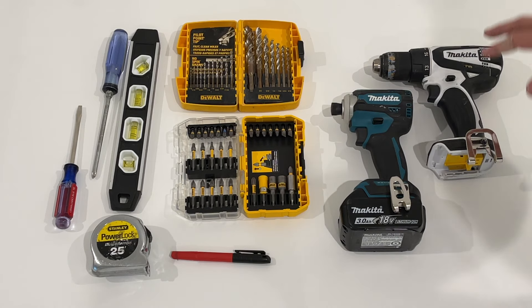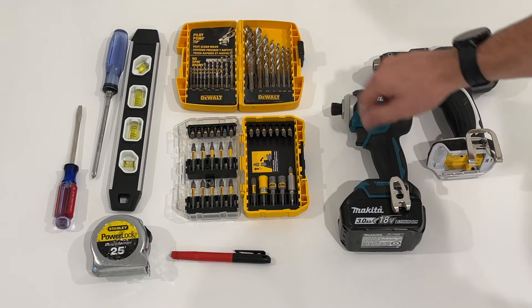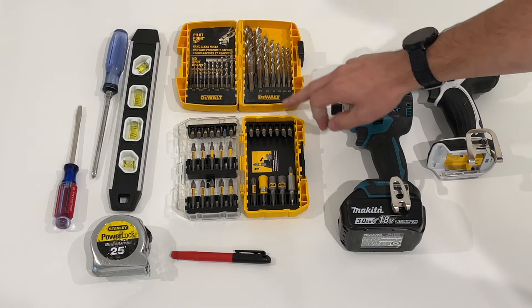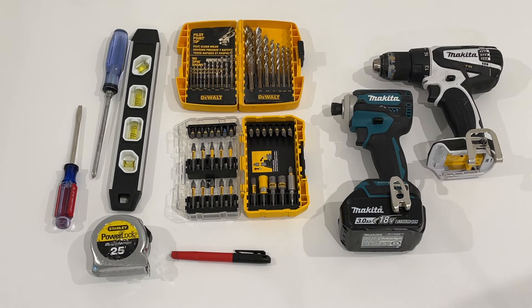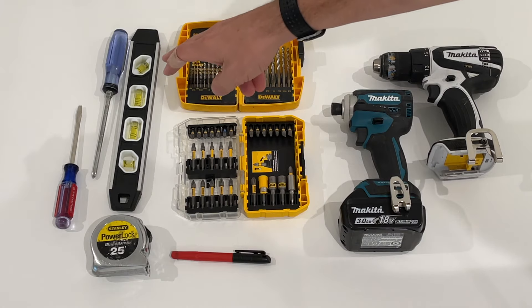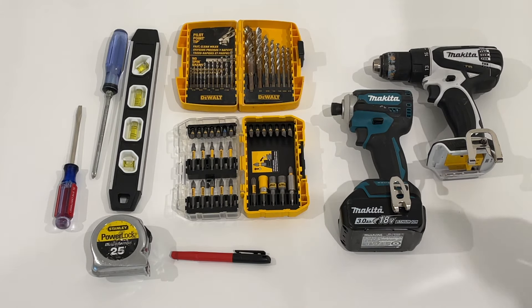To accomplish this job I'll have my Makita drill and compact nut driver. I'll have a drill bit set and also a screwdriver bit set, the torpedo level to make sure the shelving is all level, a Phillips head and standard screwdriver, tape measure, and a Sharpie just to mark all the holes as we get everything lined up.